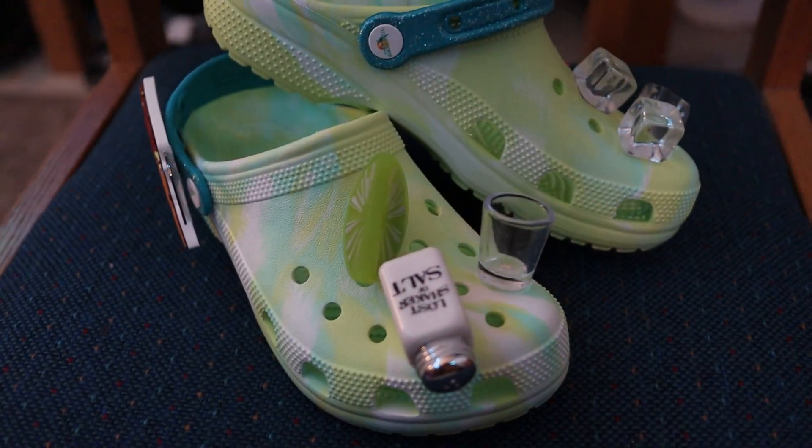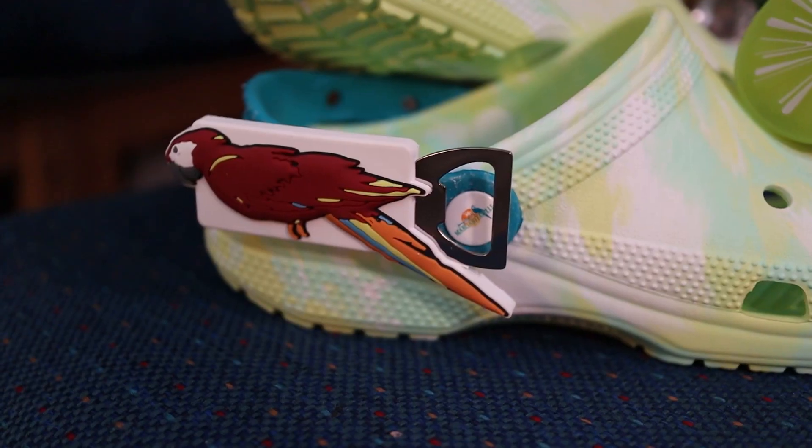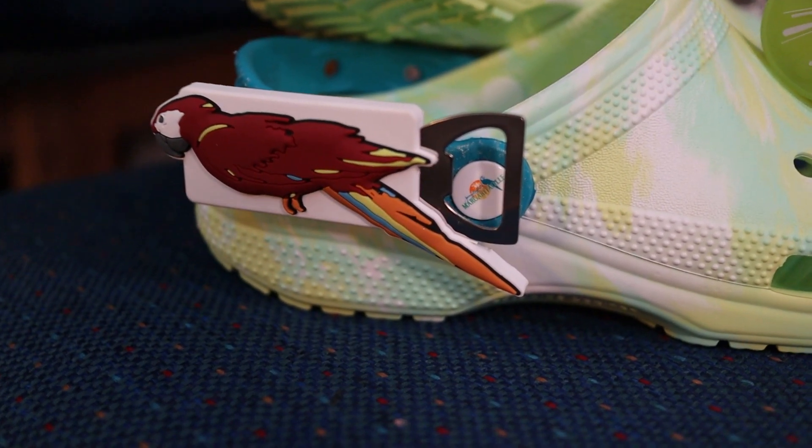So these are the Margarita Vilcrox. They just got re-released about a month ago or so. On this shoe, there's a salt shaker, a lime, and a shot glass, which we'll be testing later. And on the side of this Croc, there is a beer opener.